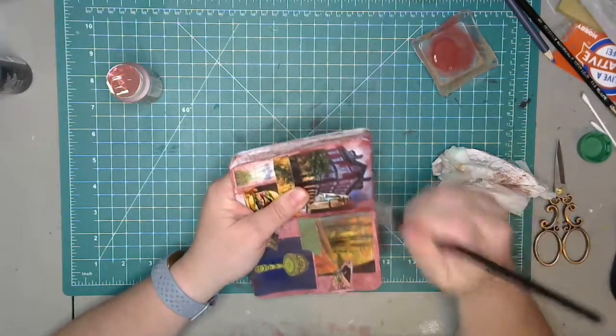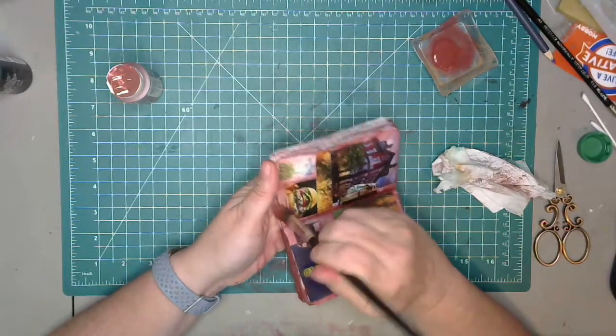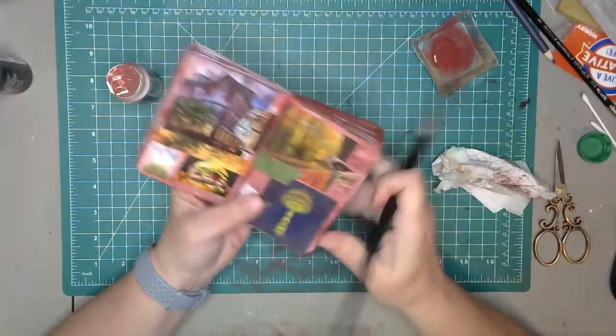I'm excited to show you all my stamps — a lot of them I made myself with my Cricut and they're my favorite. I love them so much.